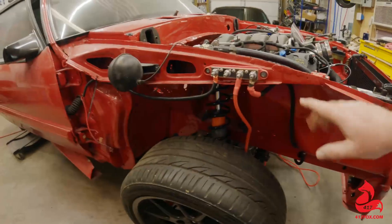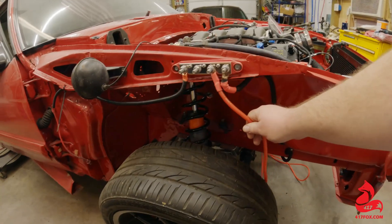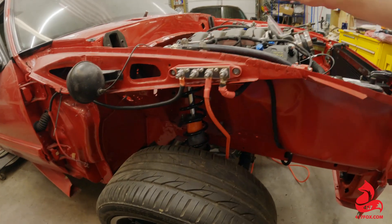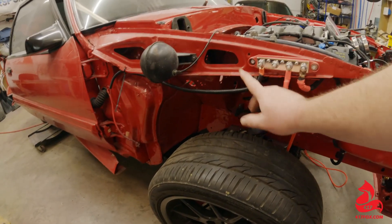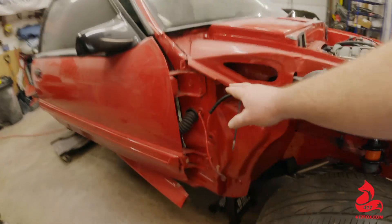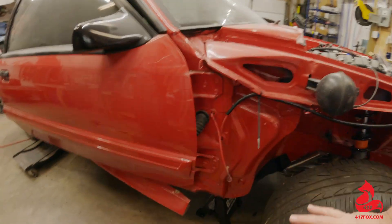So here's going to be the hot lead coming off the battery, and I think this is my lead that's going to go over to run power on the other side for power steering and all that. This is actually my hot lead going inside the car, which we're going to have to change. I'll show you what I've got inside and why I'm deciding to change up what I was originally going to do.